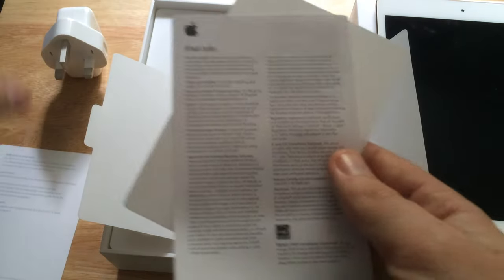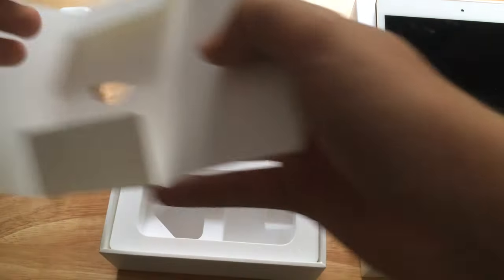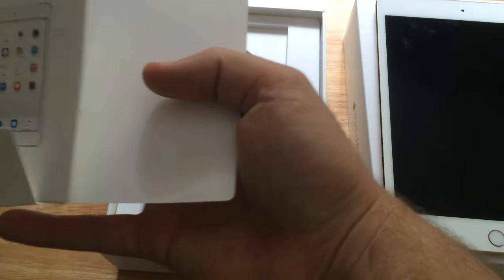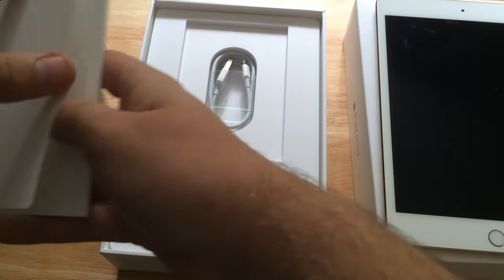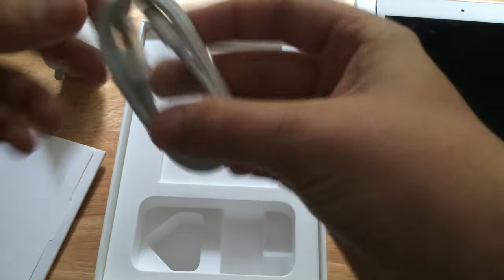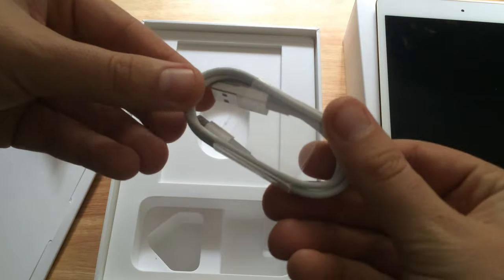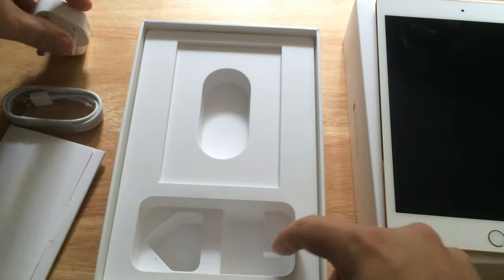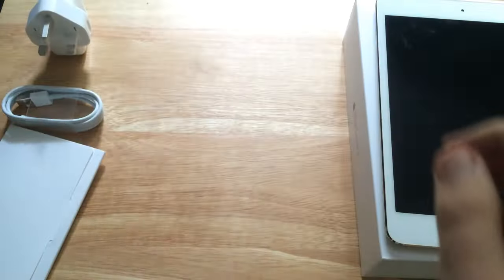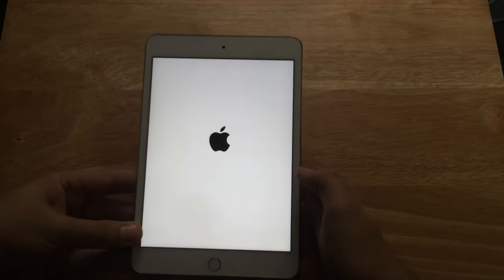We've got the iPad mini quick start guide and a bit of information on the back saying welcome etc., plus the iPad warranty information, and of course those stickers — but they are in white only. The 12 inch MacBook comes with gold or Space Grey stickers; no gold stickers in this box, which is a shame. And also we have the proprietary Apple Lightning cable — I have a ton of these as you can imagine.